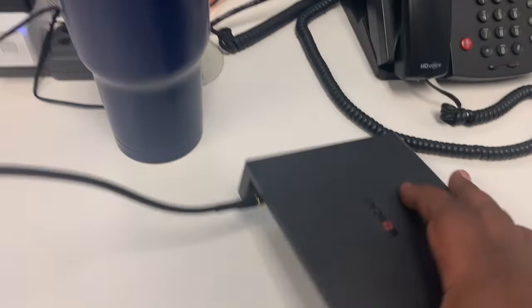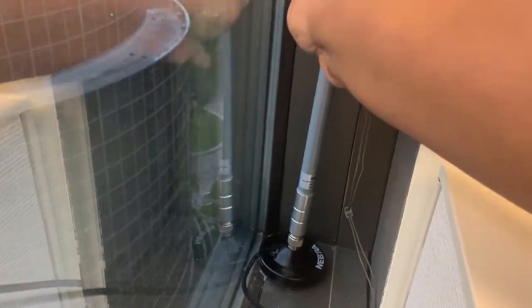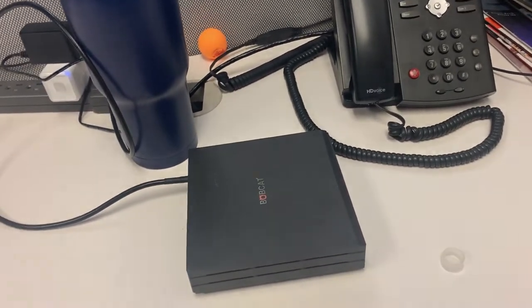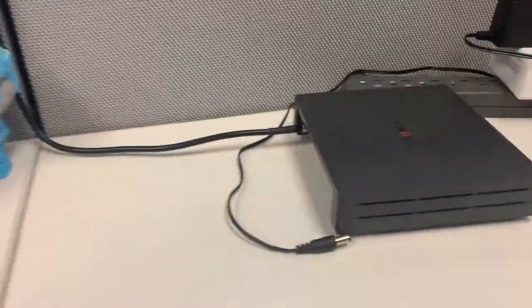Now we got our antenna connected. We're gonna take our antenna and install it over here, out of the way. Yes, it's by the window — I know, I know — but this is the only spot I got right now. So we installed it here, and now we're gonna put some power to this boy and adjust our antenna in the application.